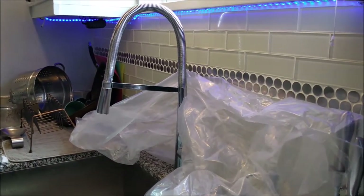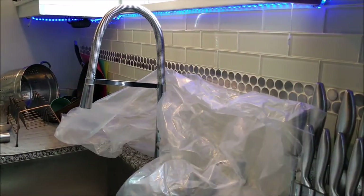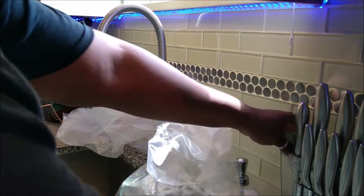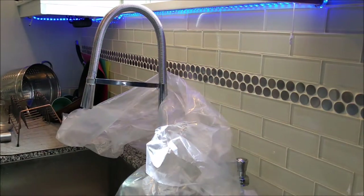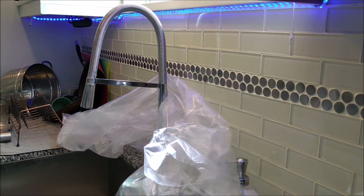Alright guys, so I am getting ready to change the color of my faucet. It has been getting rusty, and from the reviews they're stating that that's kind of what happens. Now I got the rust out, so it's not a big deal, but I really want to change it to black.